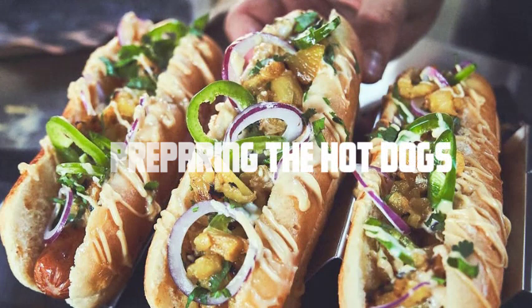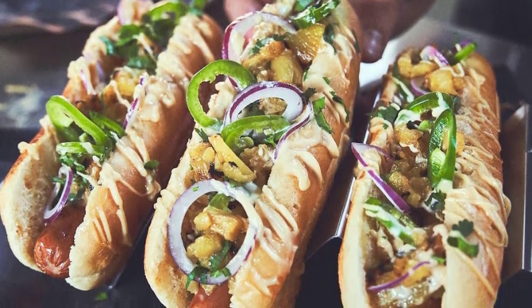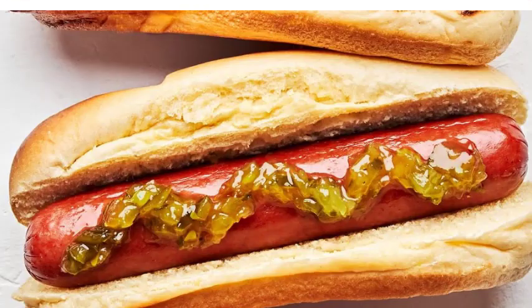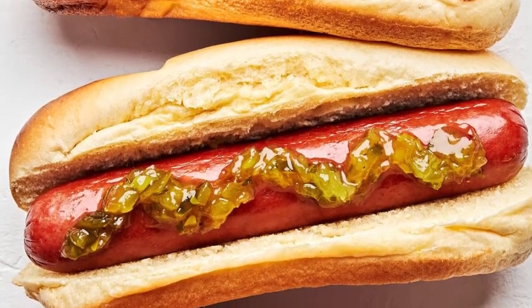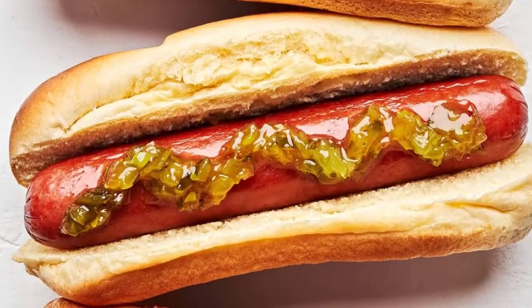Preparing the hot dogs. Start by preheating your toaster oven to around 375 degrees Fahrenheit, or 190 degrees centigrade. While the oven is heating up, take your desired number of hot dogs and make a few small, shallow slits on one side. These slits will prevent the hot dogs from bursting while cooking and allow them to cook more evenly.